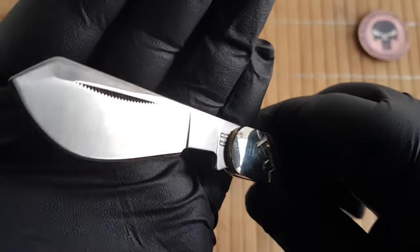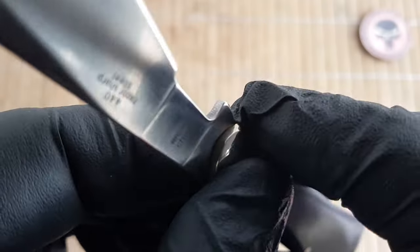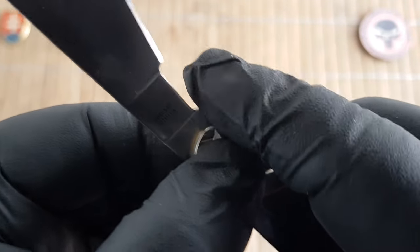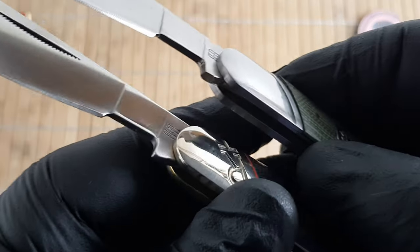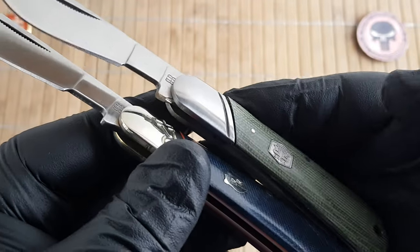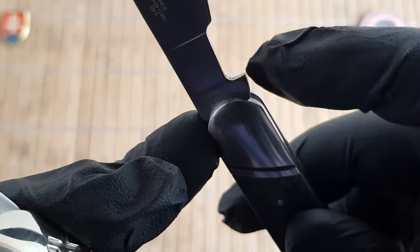One more detail I'd like to pick out is the fit and finish. As you can see, everything is nicely rounded with no sharp corners, which was an oversight on the first series — that one was full stainless steel and had really sharp corners.